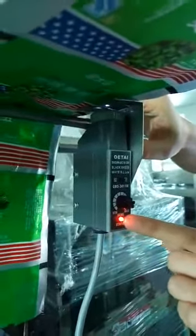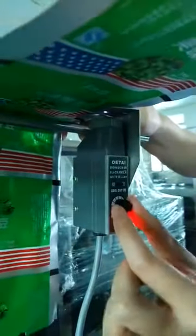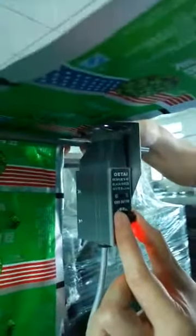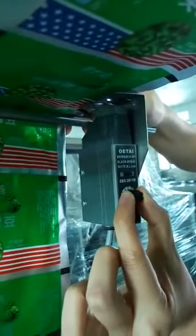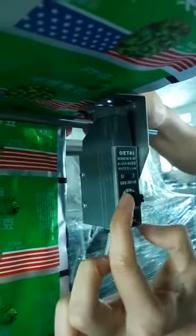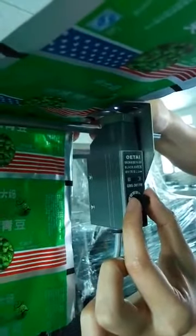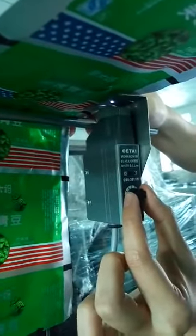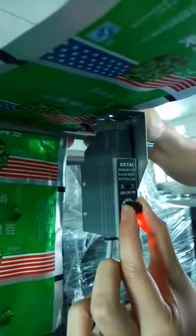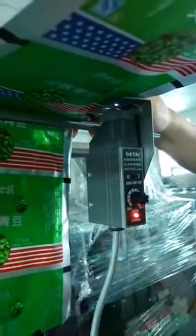Now we try to turn this button to the left. When finding the place where the light turns off, this is the correct position. When you find this place, you need to turn this button to the right about two millimeters, and then the light will turn red.